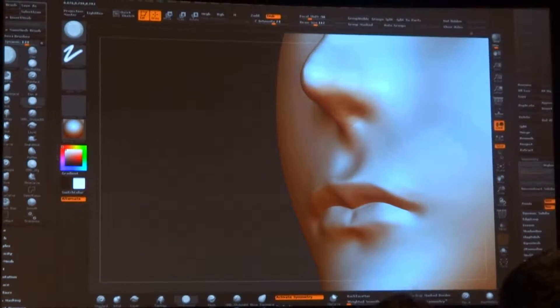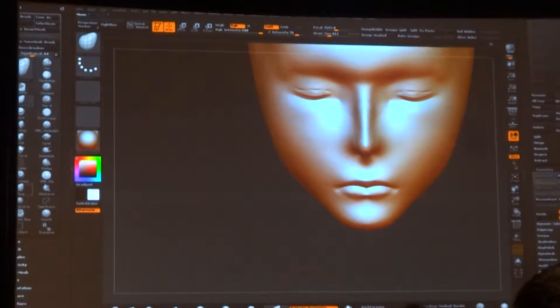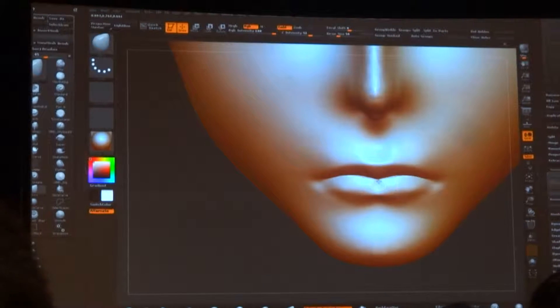Of course we also have to design the packaging during that time. So we design and print the packaging. And that's how we deliver Figma to you.